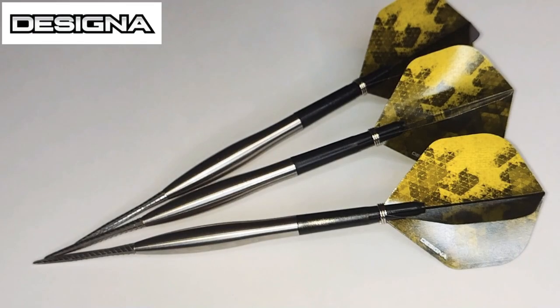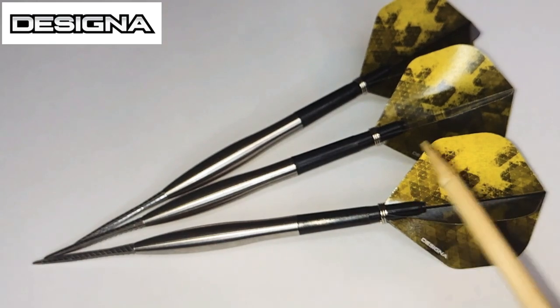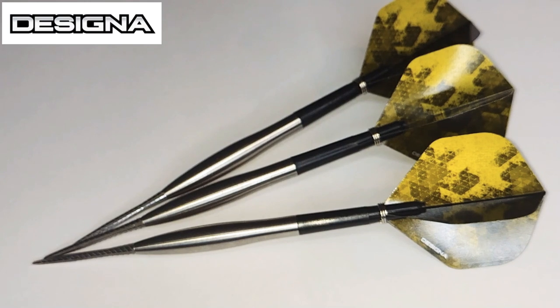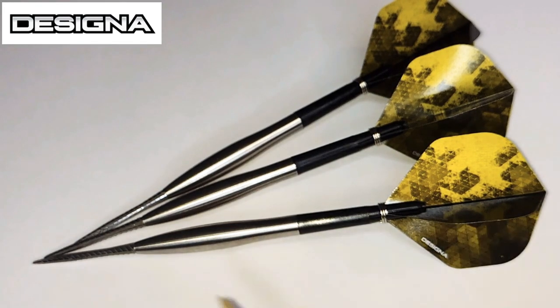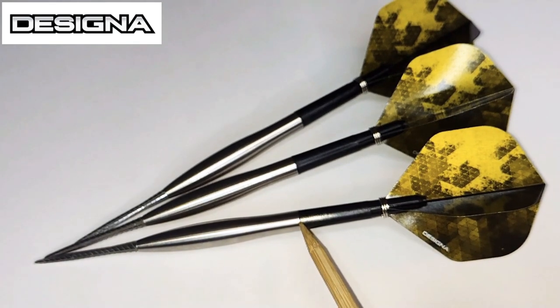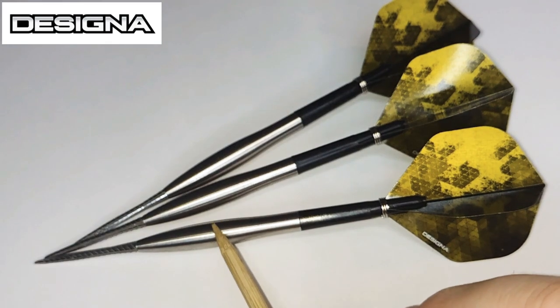We've got a nice close-up look at the Designer Smoothies V2 N3s. As you can see, we've got them set up with the supplied setup — a set of short stems and two sets of those designer goldish-yellow colour flights. These are 90% tungsten; the ones I'm reviewing are 23 gram, and you can also get them in 25 gram. The overall length from where the point meets the barrel to where the stem meets the barrel is 45.2 millimeters.